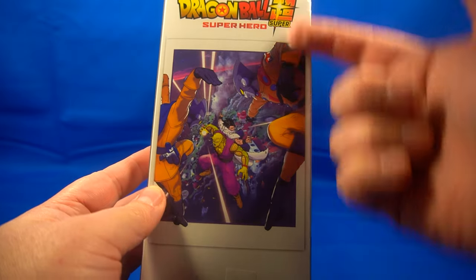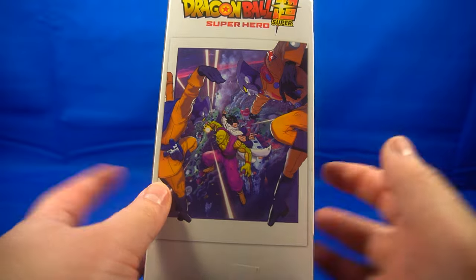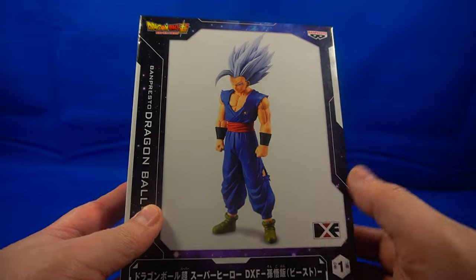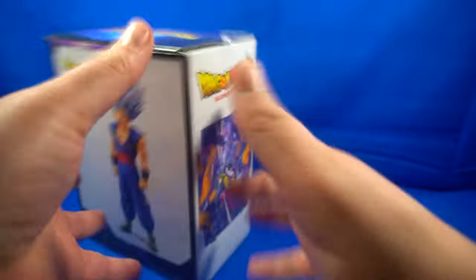Let's take a look at the packaging. It's pretty simple packaging. On the side of the box you have 'Dragon Ball Super: Super Hero.' This is the poster — the DVD cover and all that kind of stuff. There's another product shot, a grayed-out product shot, which is pretty cool. You've got the logo on top and basic information on the back. That's basically it for the packaging.